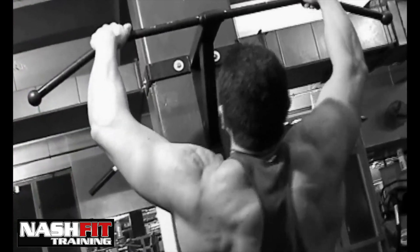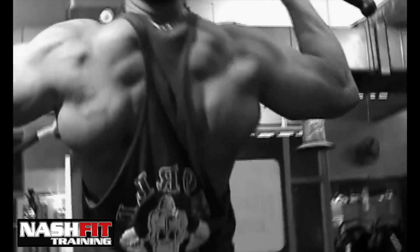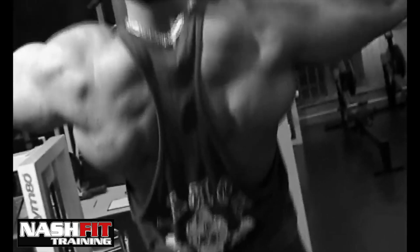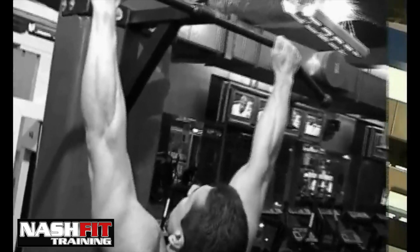Pay attention to the elbows. The most important thing doing chin-ups is that your elbows should go back. If your elbows go in, you will be using your forearms and your biceps much more than you need to. So keep your elbows back and pull up to your chin, contracting your big latissimus dorsi muscles.